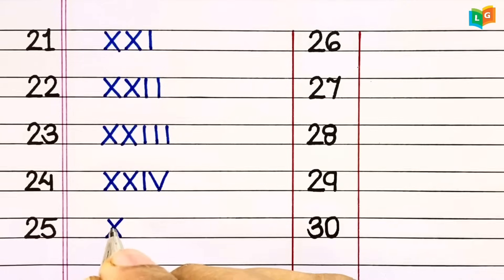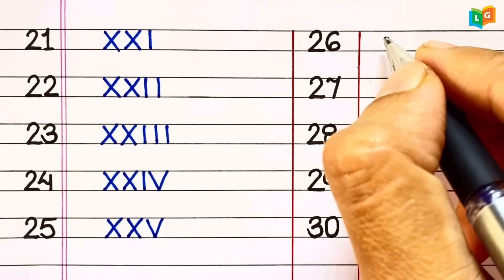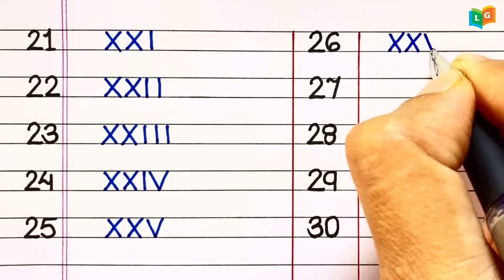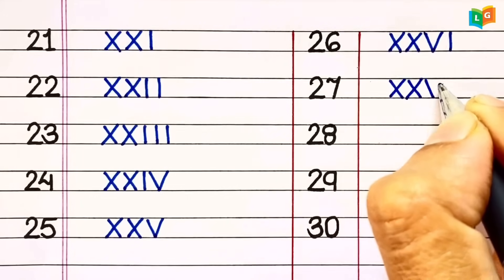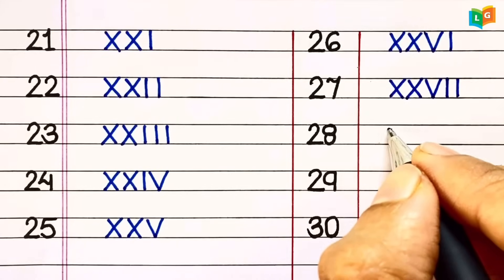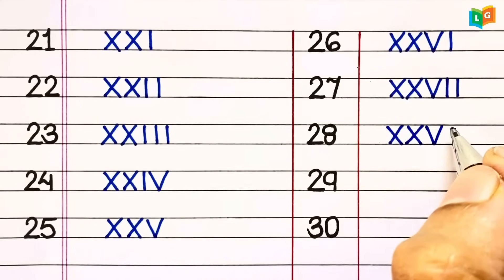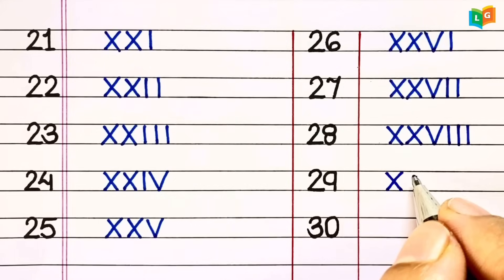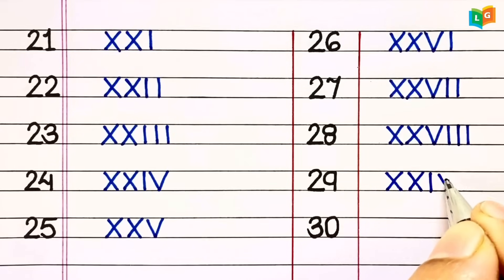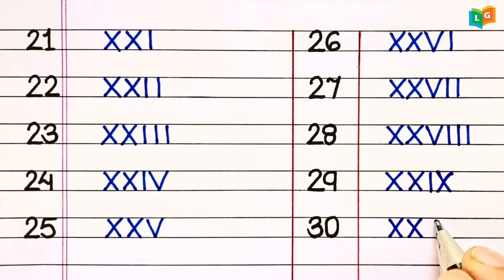25 = XXV. 26 = XXVI. 27 = XXVII. 28 = XXVIII. 29 = XXIX. 30 = XXX.